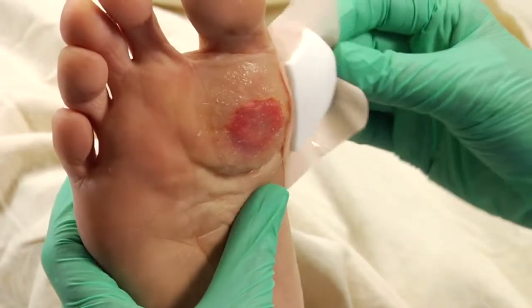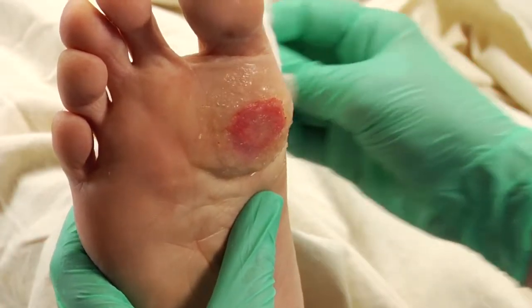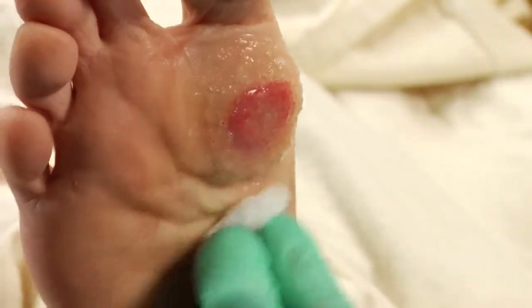Silvasorb Gel is normally removed with the cover dressing. Any remaining gel will be removed with wound cleansing.